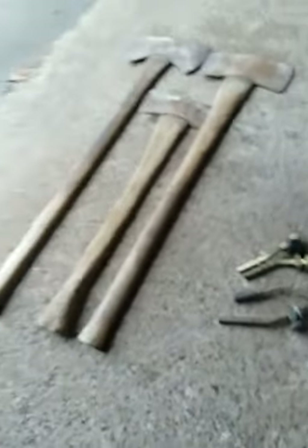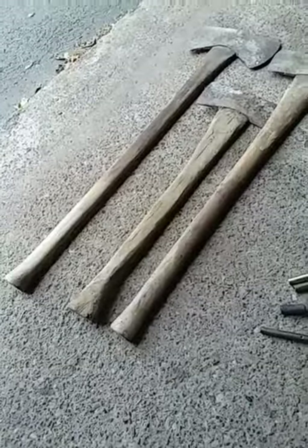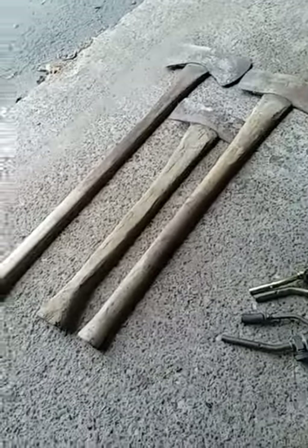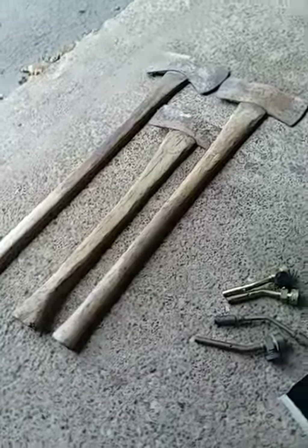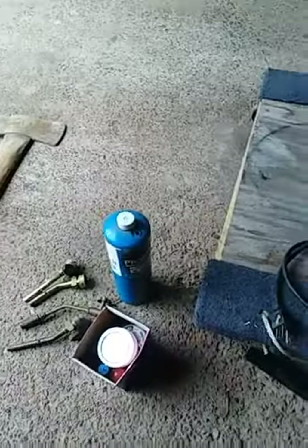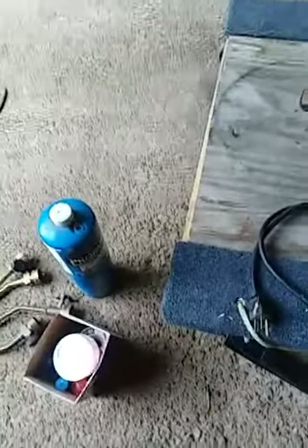Grand total — let me do the math. Eight bucks, eleven and five... sixteen fifty, I guess. I paid $16.50 for everything from the garage sale, besides the oiler can and the thrift store tools. Pretty good deal, I think.